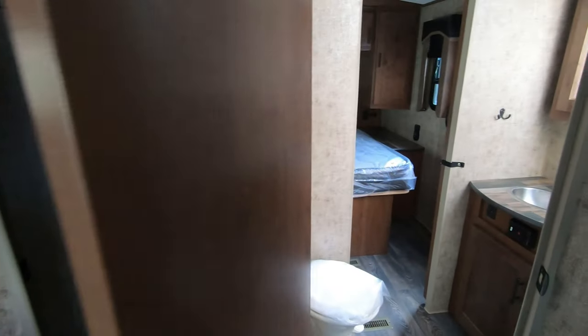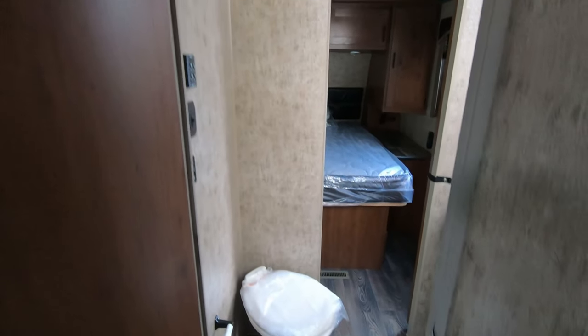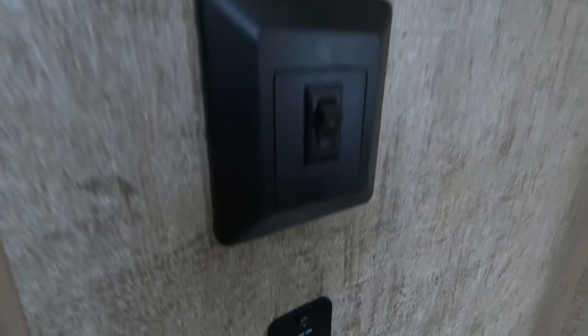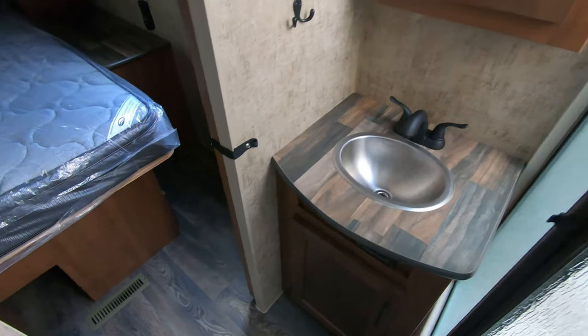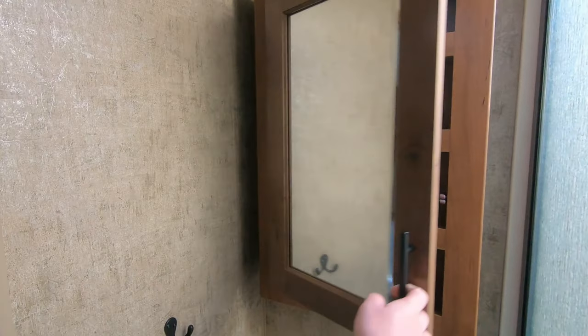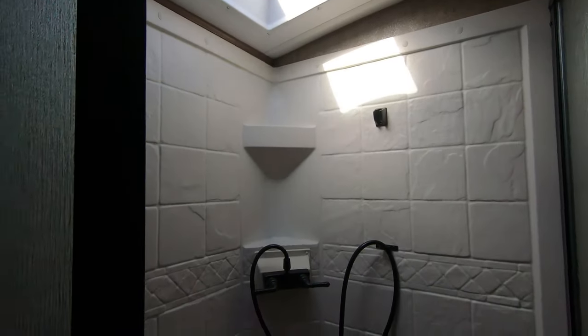Here is the bathroom. You can see you have a nice sitting position, to say it politely. You've got your fantastic fan control here along with your water pump switch. You've got that nice fantastic fan up there with the cover that automatically goes up and down. You've got a nice little vanity, a nice sink, and a medicine cabinet. Got a nice little shower here — it's got quite a bit of room for a corner shower — and a nice skylight there.